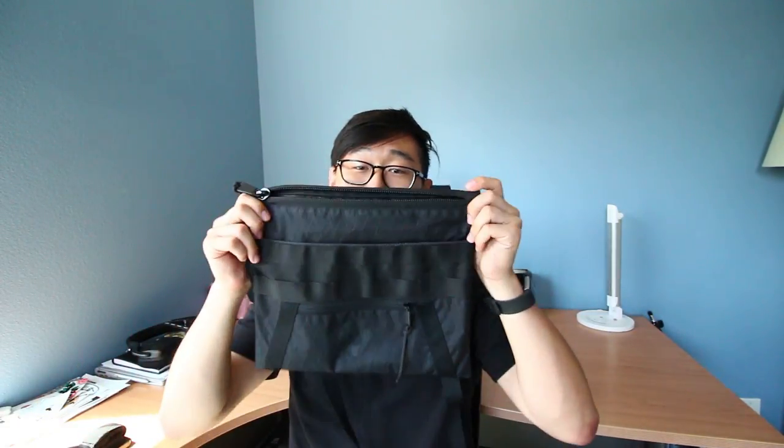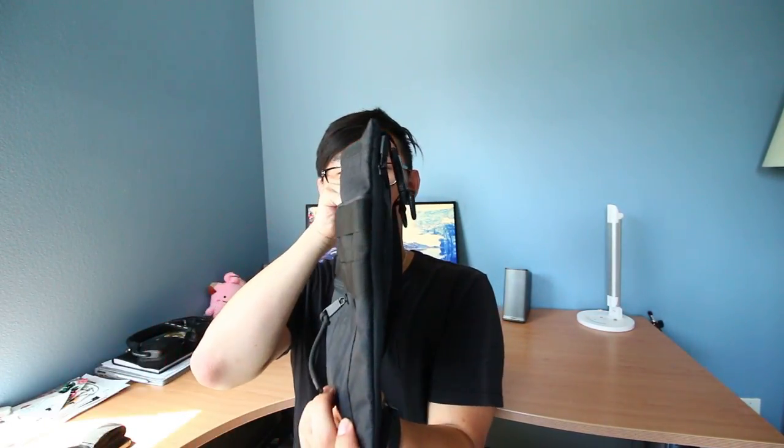Yes, this bag is a rectangle — some people have told me that, I get it. But that's what a musket bag is; it's supposed to be a smaller, streamlined bag. I'm a fairly casual user. I carry just my wallet, keys, phone, maybe my journal or planner and a pen. That's about it.